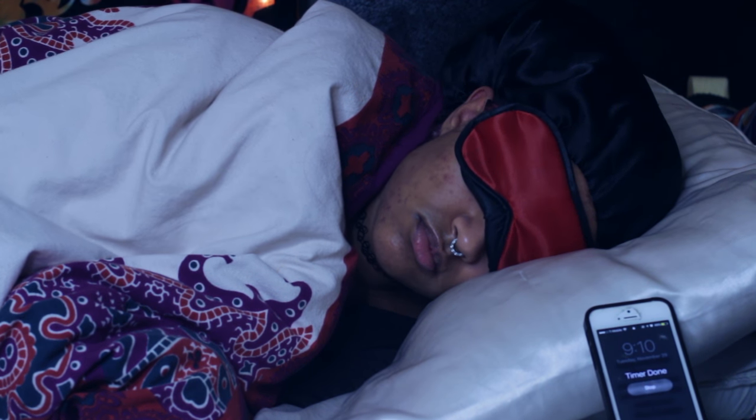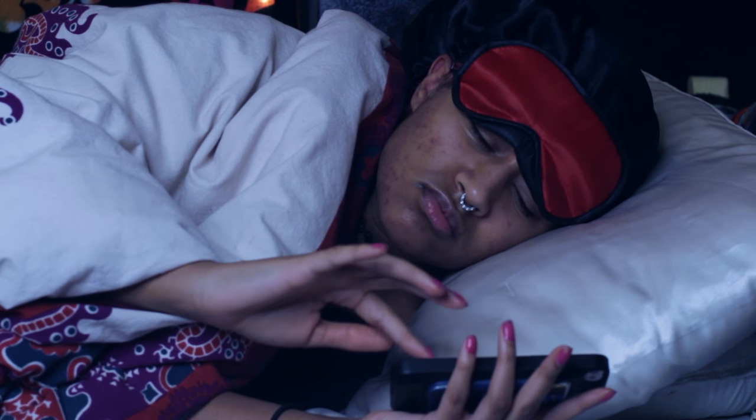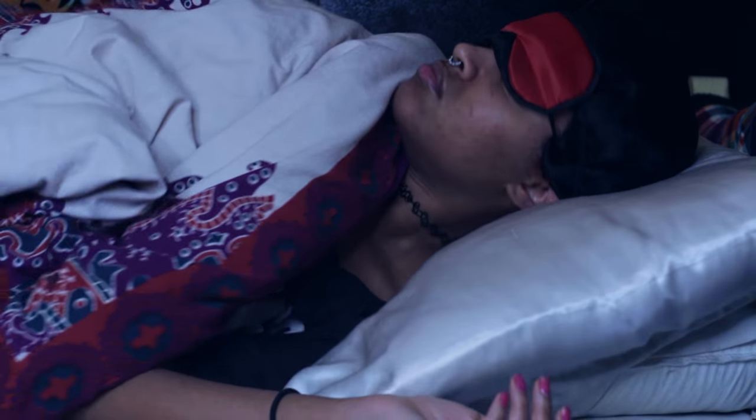It starts with my alarm going off and me slapping that thing to turn it off. I actually do wear this satin mask over my eyes so I can block out all the light and get a good night's sleep. Then I sit up and try to convince myself to get out of bed and I take off my satin mask. I use a satin one so it doesn't give me wrinkles, and I have a satin bonnet to protect my curls and prevent frizz.